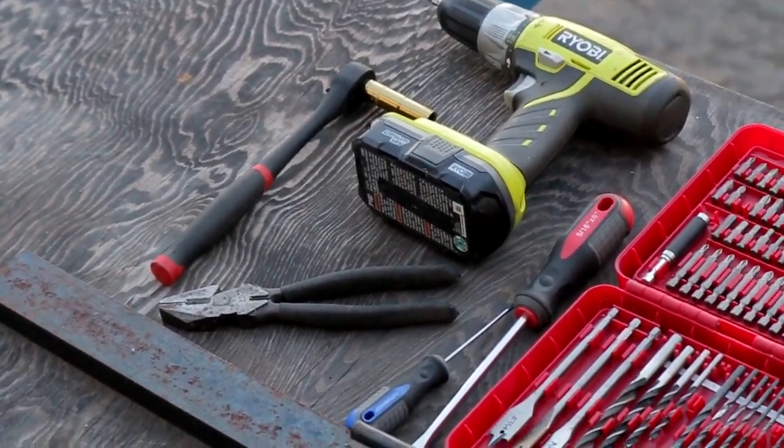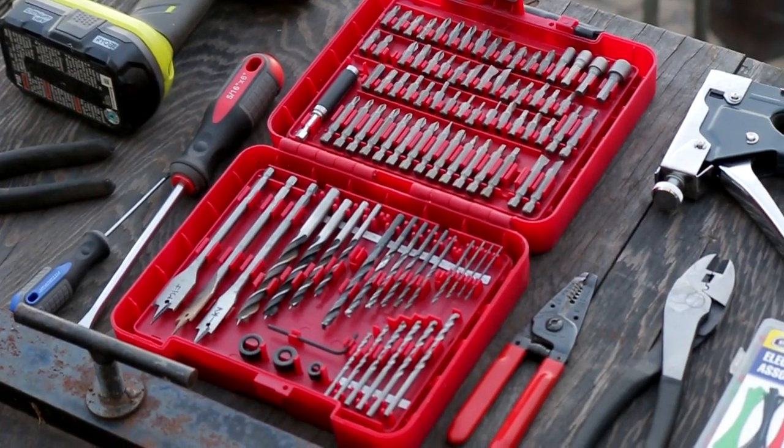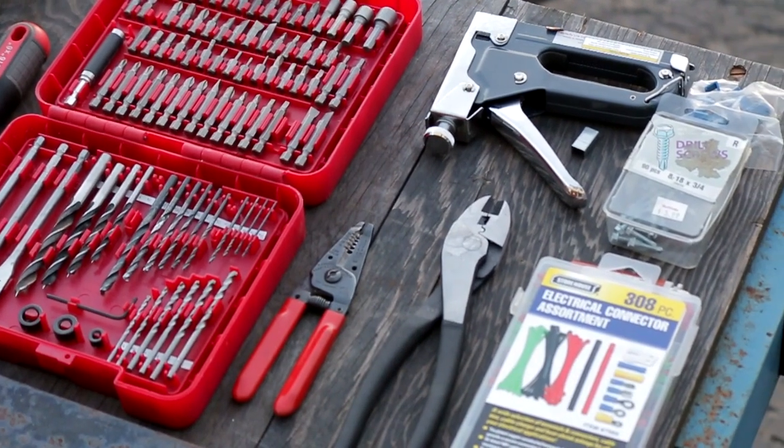You're going to need some tools for this: a 7/16 socket, some pliers, screwdrivers — I used a drill — wire strippers, a crimper, and definitely a stapler for all the wires.